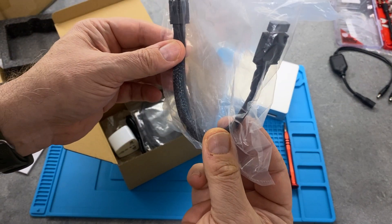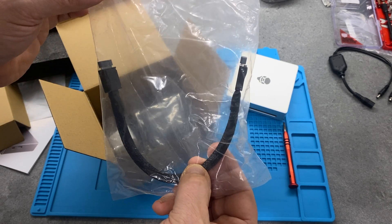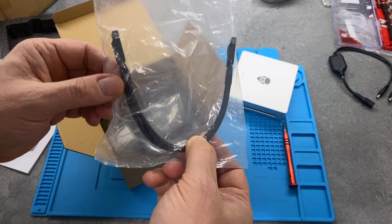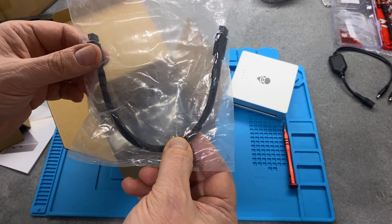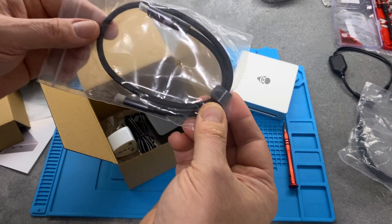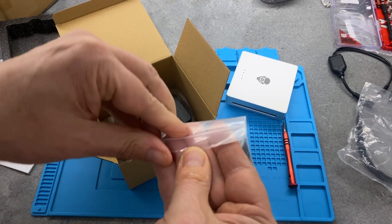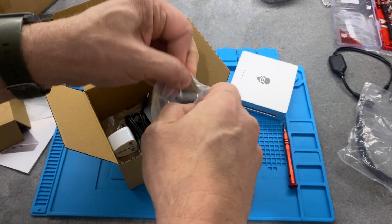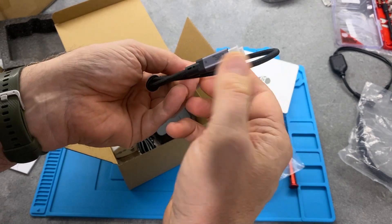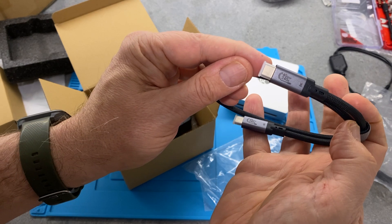There's a short Oculink connector - I don't yet have a device to test that out with, but I have ordered a M.2 to Oculink adapter and I might try that in another mini PC as well, so that provides some interesting possibilities. There's also quite a reasonable USB4 cable with decent quality braided connectors, labelled as 40 gigabits per second.